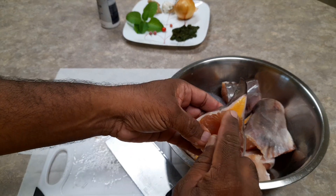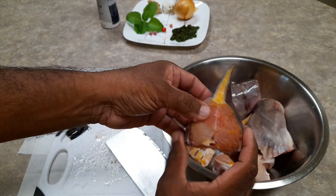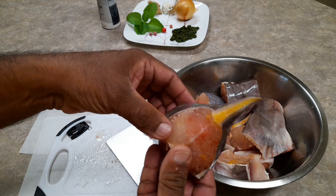Look at the fat under this fish — nice thick skin, but look at the fat, very very nice.